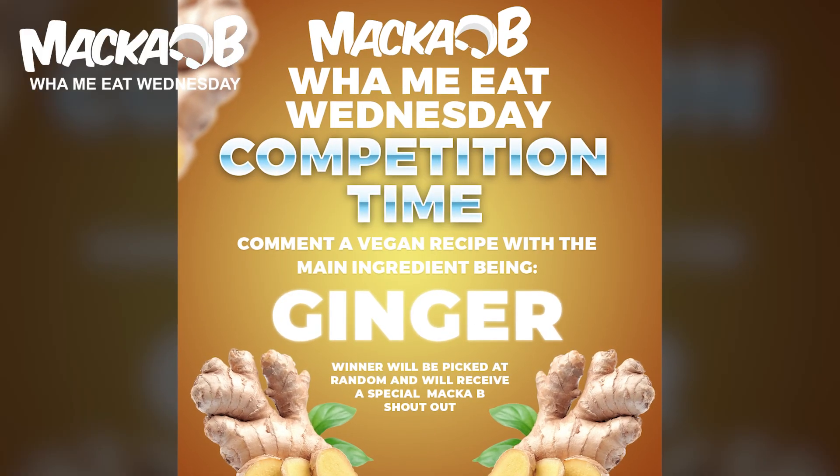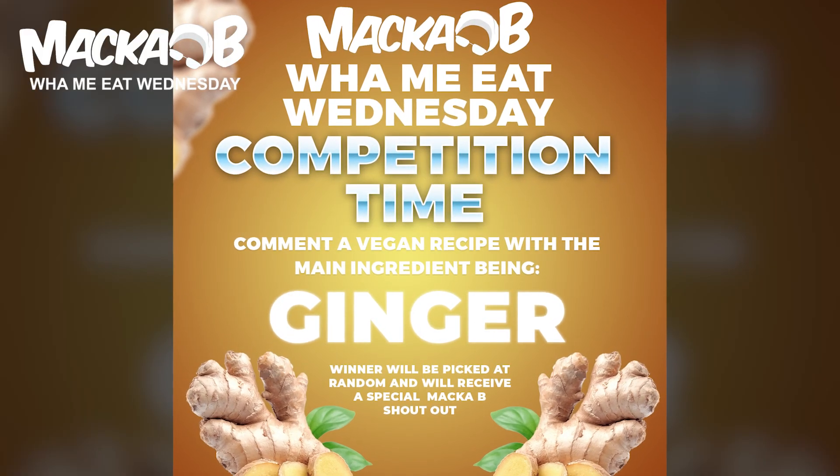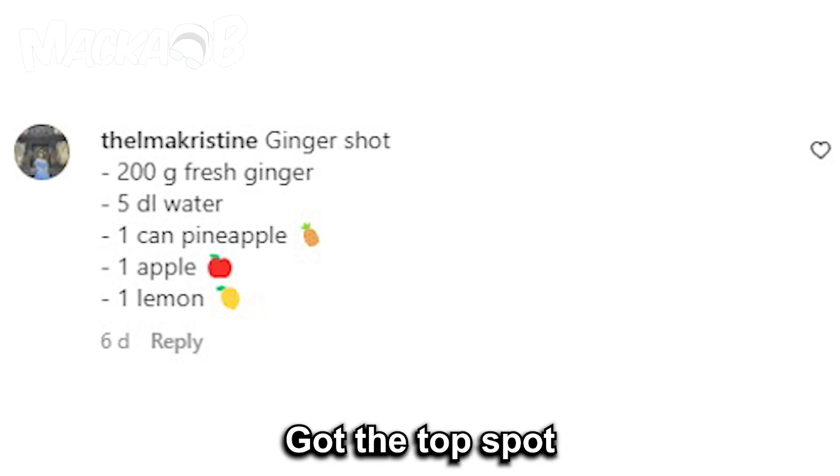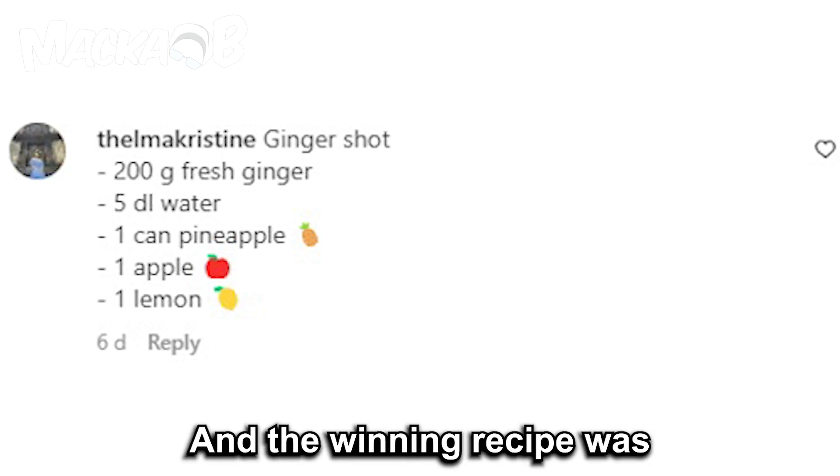Greetings! Last Wednesday's competition was sending a ginger recipe. The winner — we pulled out of a hat digitally. So let's see what we got. Thelma Christine got the top spot, and the winning recipe was ginger shot.